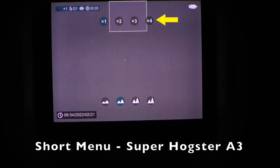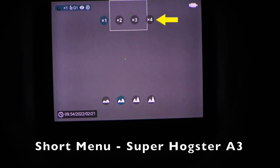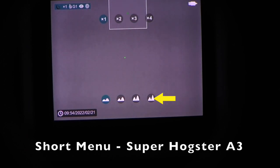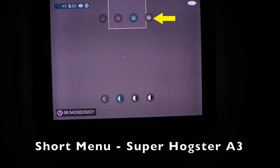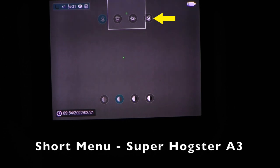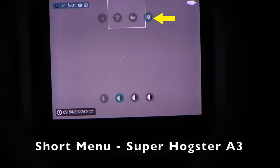Another press of the menu key brings up digital zoom — toggle through one, two, three, and four times. And sharpness on the bottom, four levels low to high. The Super Hogster Alpha 3 has added manual adjustments of brightness and contrast of the image — brightness on top, contrast on the bottom. This allows the user to fine-tune the image to their environment and suit their preference.